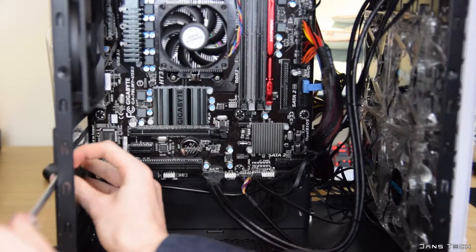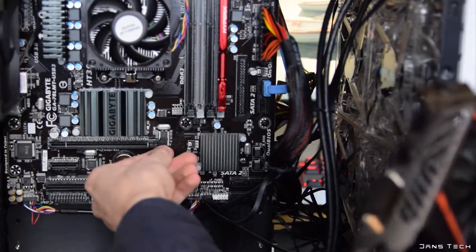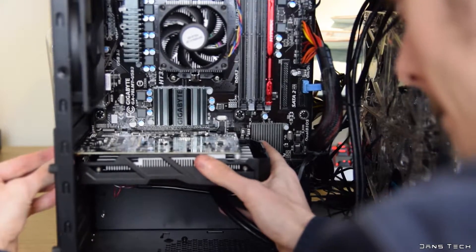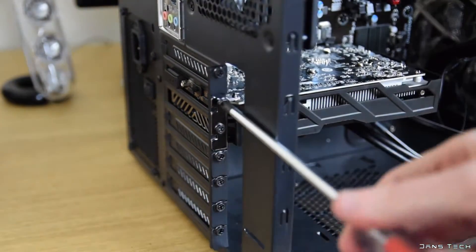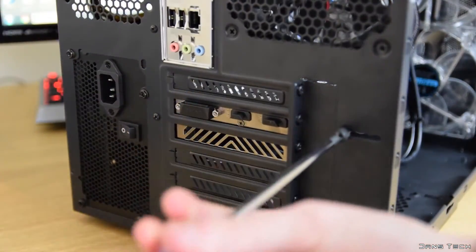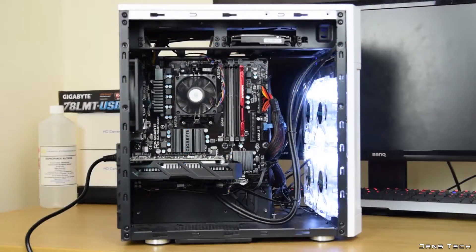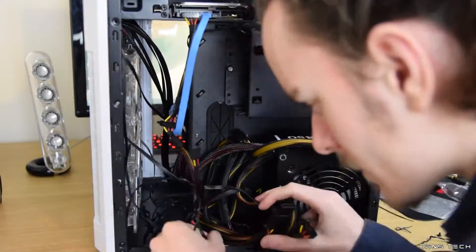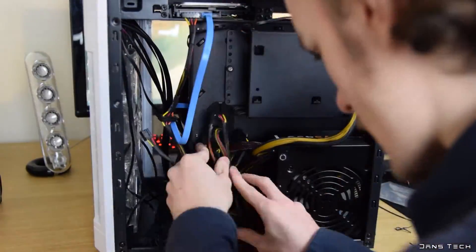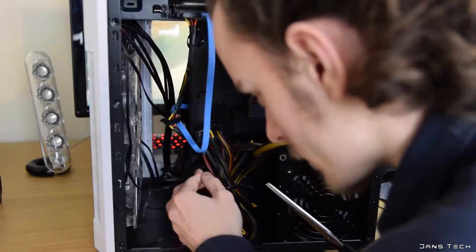Moving onto the graphics card, first remove two metal expansion slot covers from the back of the case, then locate the tab on the end of the PCIe x16 slot and press it down. This board only has a single x16 slot so it should be easy to find. Push the graphics card into the slot, then use the screws from the metal covers to secure the GPU into place. This GPU doesn't require external power, so no power cables from the PSU are needed. And that's it — the PC is built! It does turn on. Since the case has a windowed side panel, spend some extra time tidying cables and zip-tying unused power supply cables together at the back of the case.